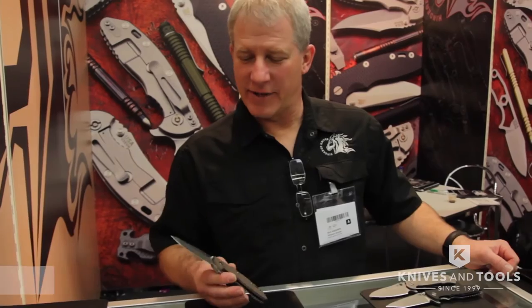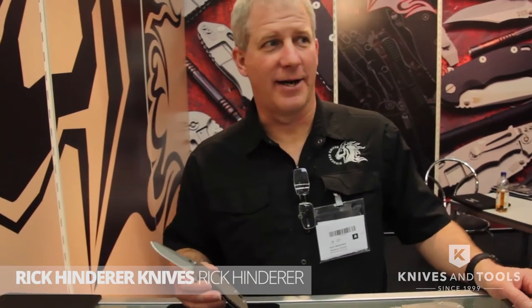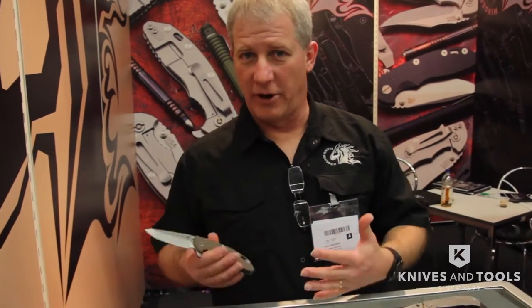Hi, I'm Rick Hinder with Rick Hinder Knives. I'm here at the IWA Show 2016 in Nuremberg, Germany. This is the first time that Rick Hinder Knives has been here with our own booth. The past couple of years I started coming to Germany with Kershaw and ZT to kind of promote my designs with that company. So this year I decided to come out and have my own booth and show all of the products that we make at Rick Hinder Knives.